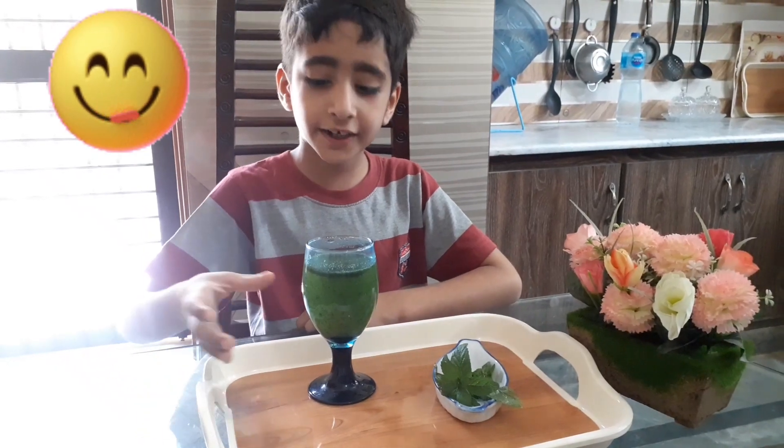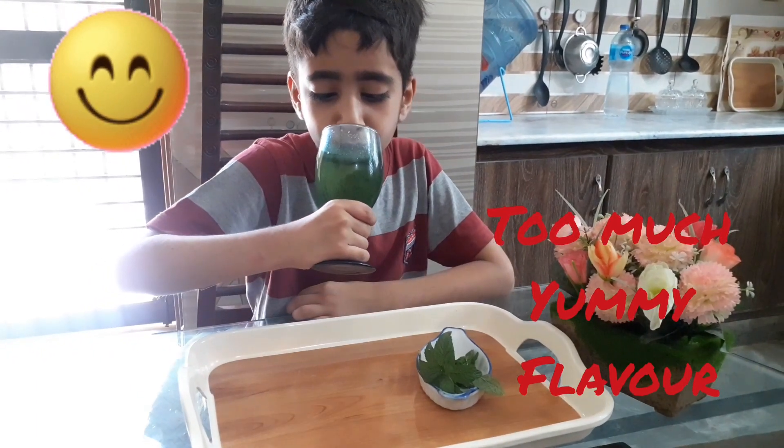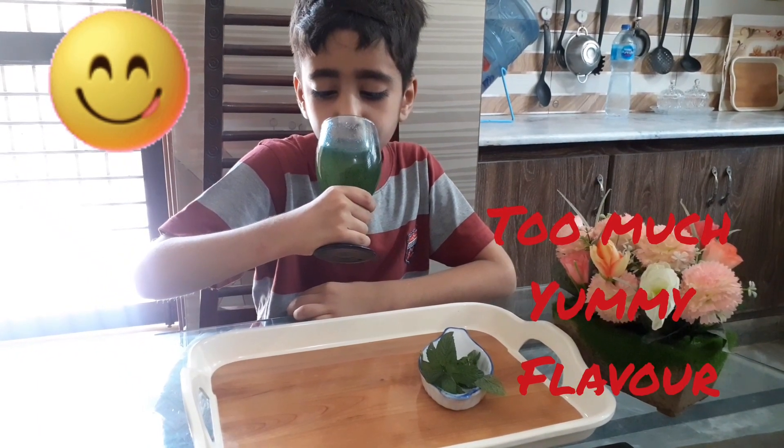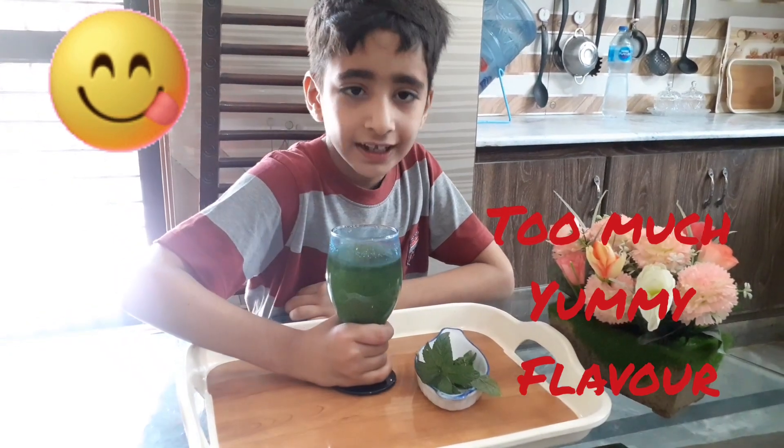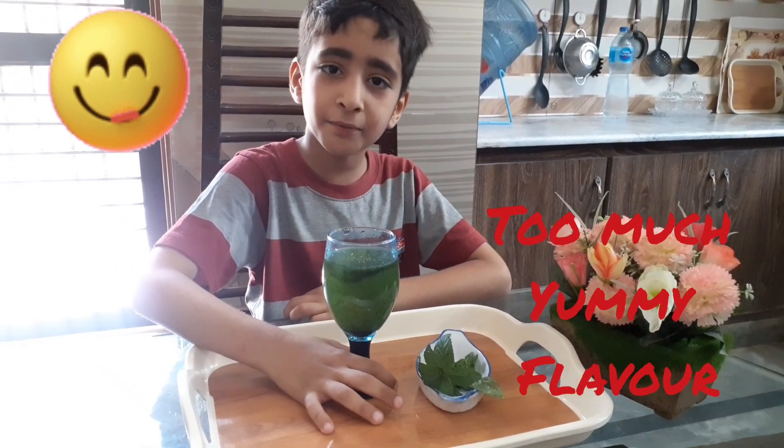Now I am going to taste it. Lemonade is very very yummy. Like and subscribe to my channel.